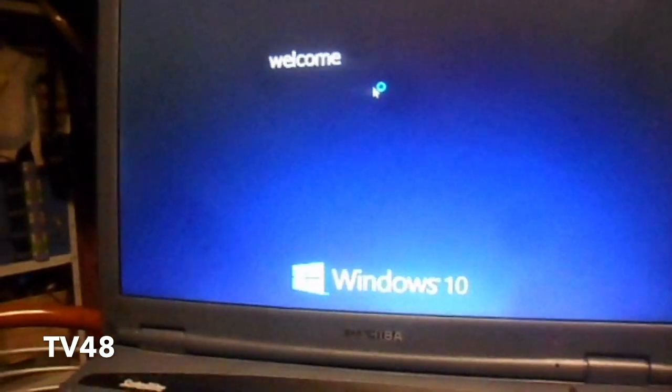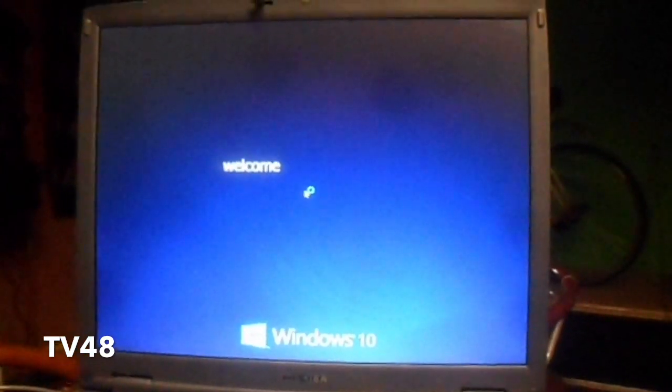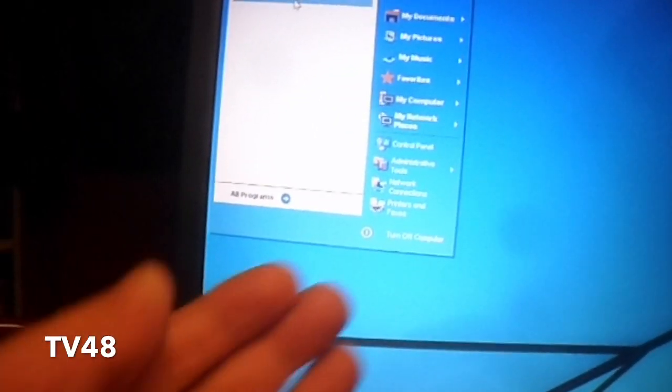I just love this transformation — it looks fantastic. The Windows 10 desktop and the Windows 10 icons, the bar, of course not the start menu. It's not, but it looks very, very beautiful — a very nice makeover. I think every XP user would love to have this little file, so I'm going to put it in the description. It's a very, very small file.